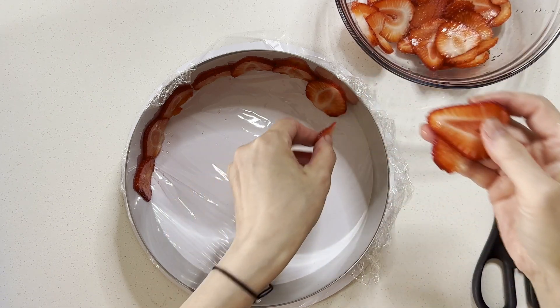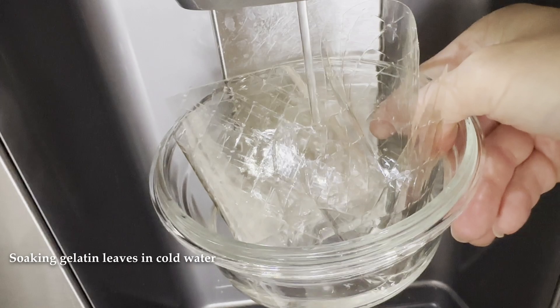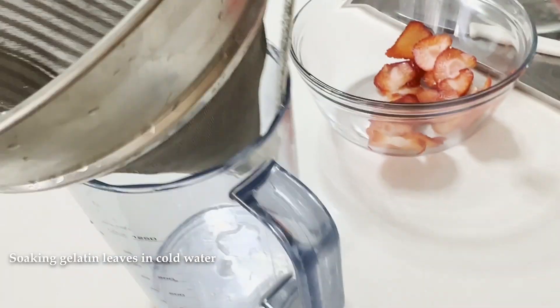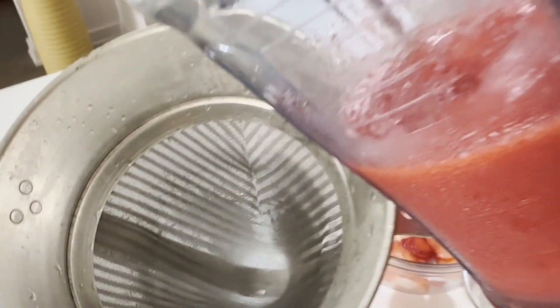Soak the gelatin leaves in cold water and set aside. Blend the strawberries into a puree. I use frozen strawberries — thawed and pureed.